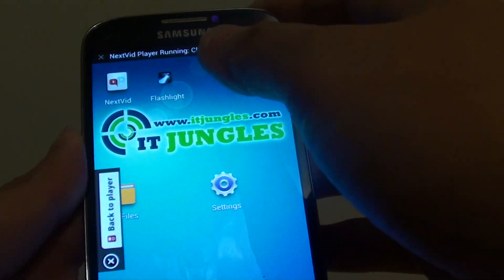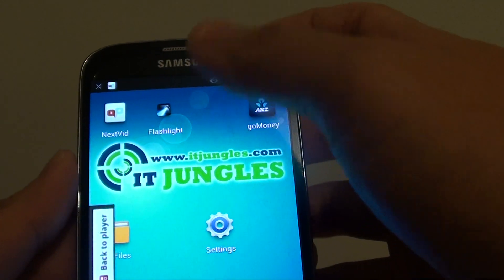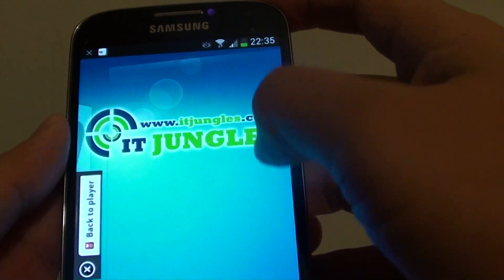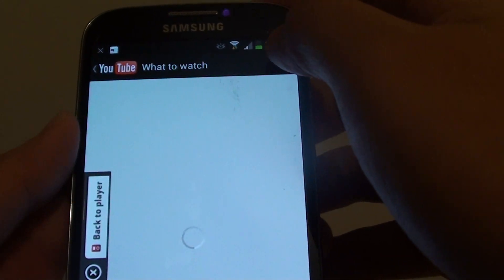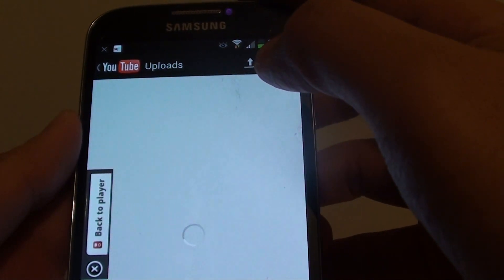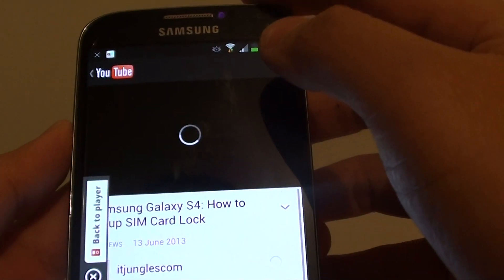Basically what we need to do is download an application called NetSuite, or there are some other alternative players as well. You will notice that if you try to play a YouTube video and you turn off the screen, the YouTube video will immediately cease to play.